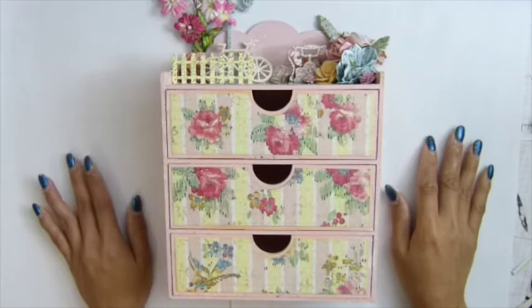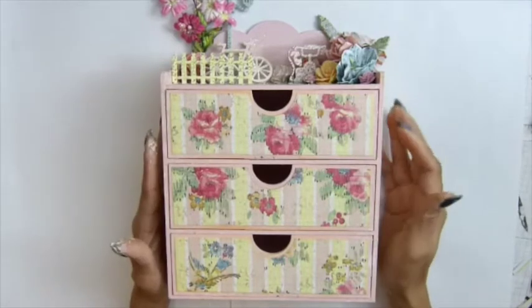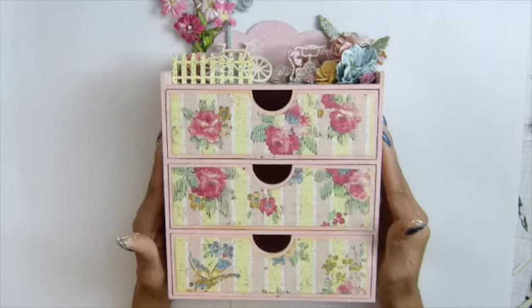Hi guys, this is Azacraptus. Here is my finished project of my wood chairs drawer.